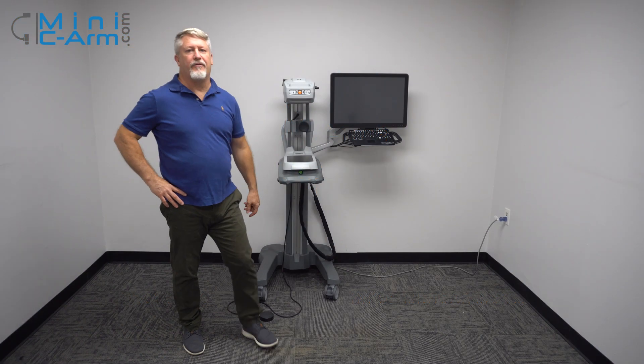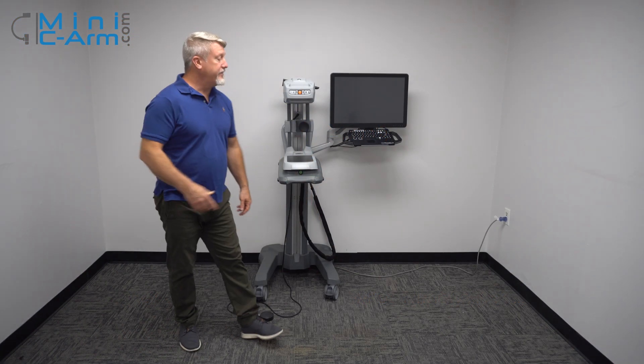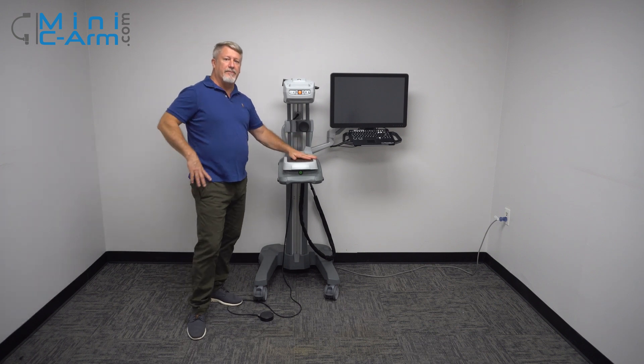Hey guys, I'm Christopher Bacon, the founder of OrthoScan and the president of Minision.com. Today we're going to take a look at the OrthoScan MDI.